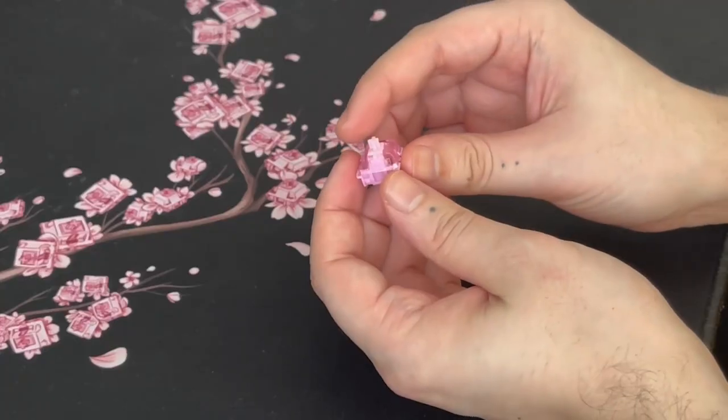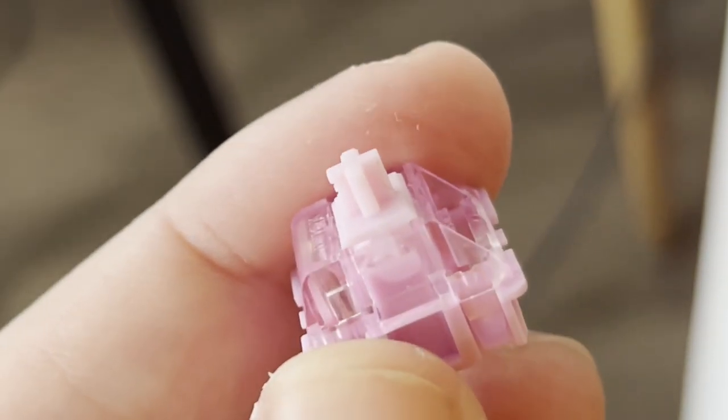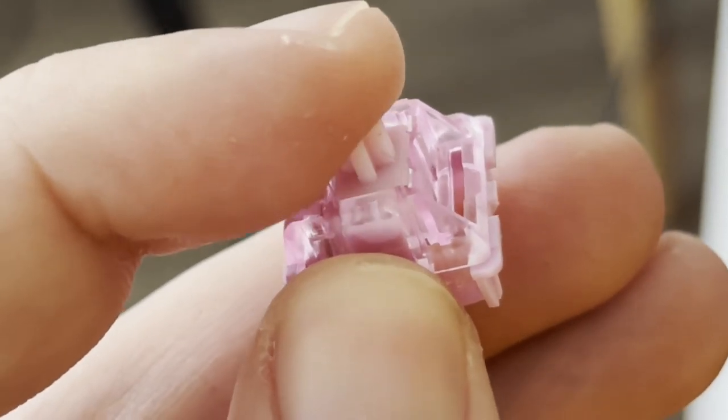The switches are the J.Wick Pink Jade - 62 grams, factory lubed. I found a couple that were over-lubed, with a blob on top of the rail, so I chose to remove the factory lube. It was very time consuming, but I decided to remove it and apply my own lube to make sure the lubing is consistent, since I'll be mostly working on this board.